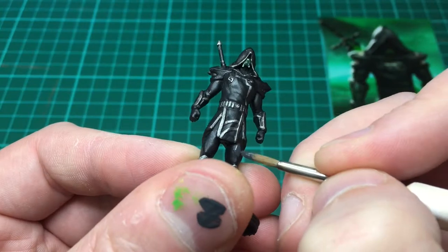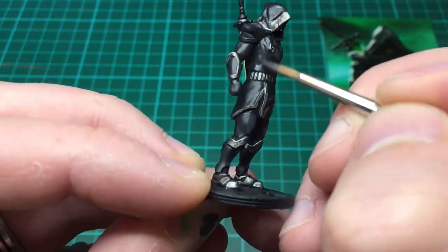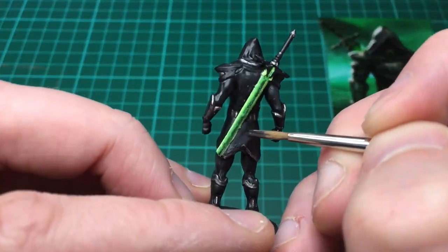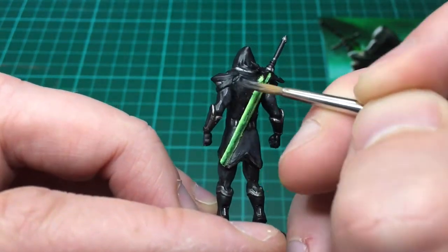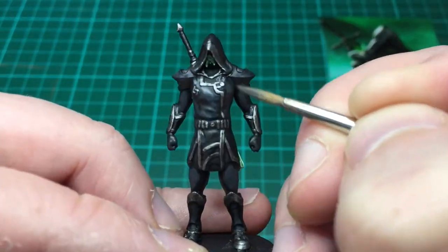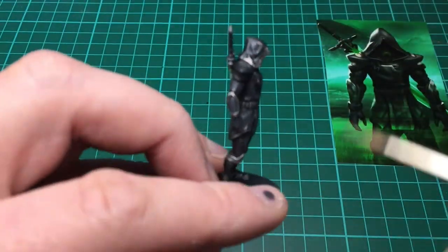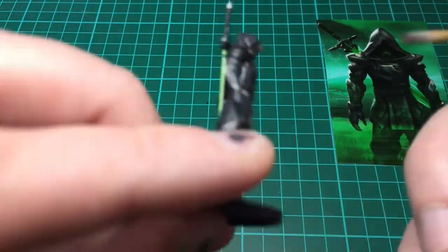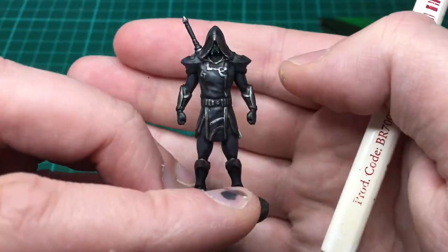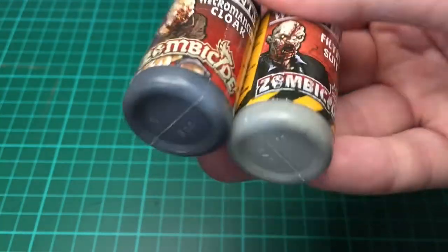I'm taking Necromancer's Cloak by The Army Painter — this is a dark gray — and this is going to be highlighting the black on the model: the majority of the model, all of his cloak, trousers, and the non-silvery bits of his boot. I'm using the regiment brush and applying quite a lot — scraped most of the paint off — almost dry brushing it, but there's enough paint that it's taking. I'm painting on all the raised areas. Highlighting a black model is quite difficult — you've got to highlight it without making it gray, so staying as close to it as I can.